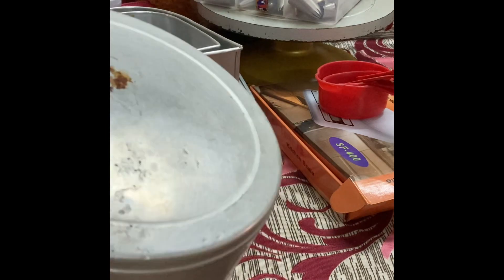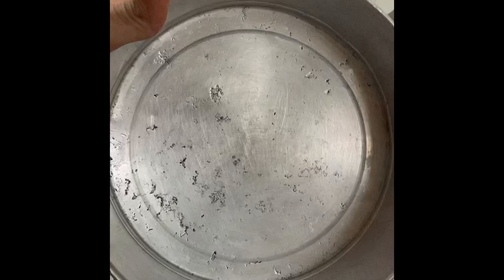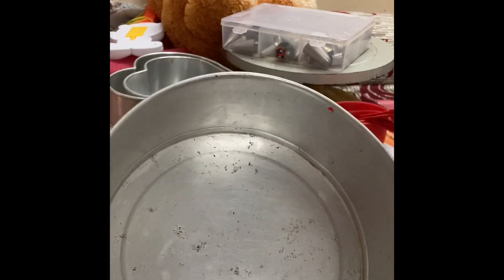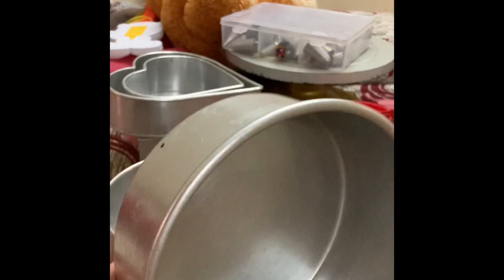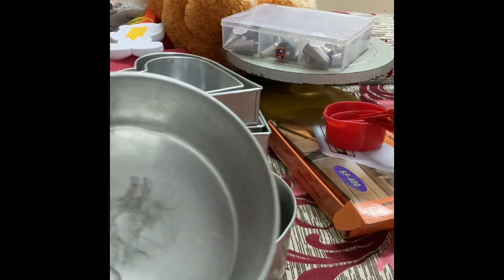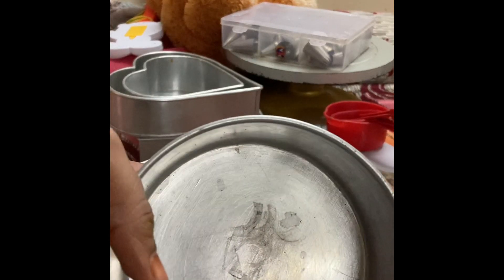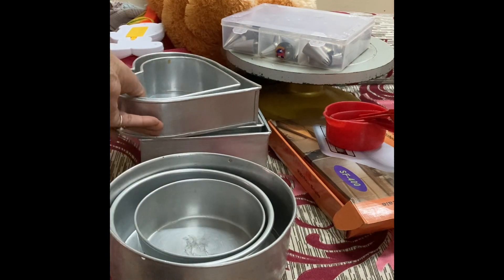Next are the tins. Tins come in various sizes and shapes. This is the round tin — for 1 kg you will always prefer an 8-inch tin, and for half kg you'll prefer a 6-inch or 5-inch tin, it depends on you. I also have heart-shaped tins and square-shaped tins. For the basics you will need round and square; heart-shaped you might not need as you can cut the shape as well.